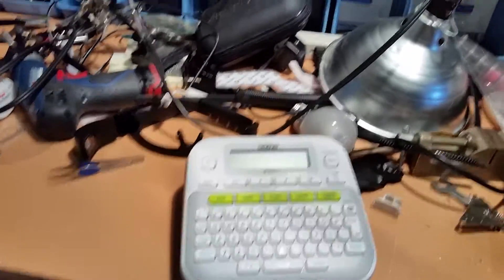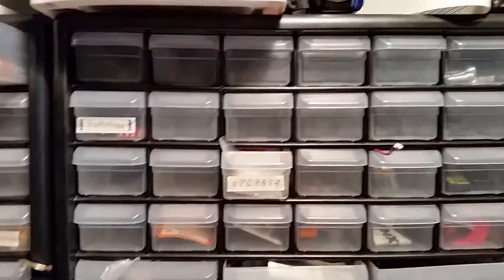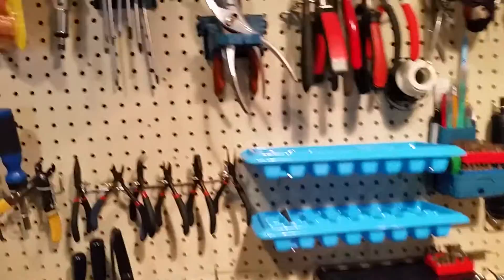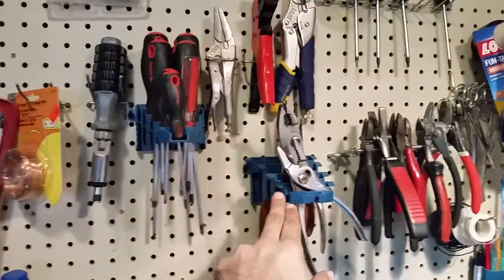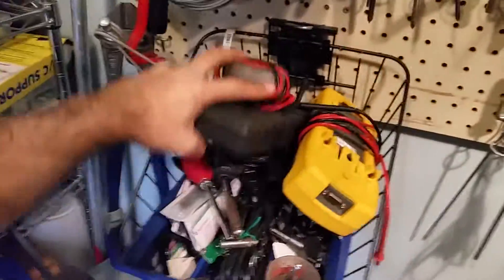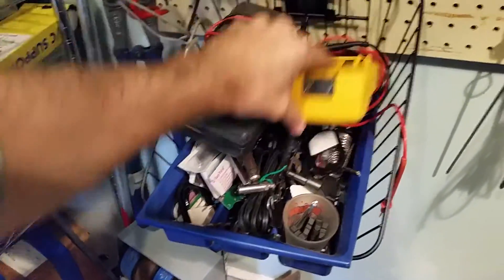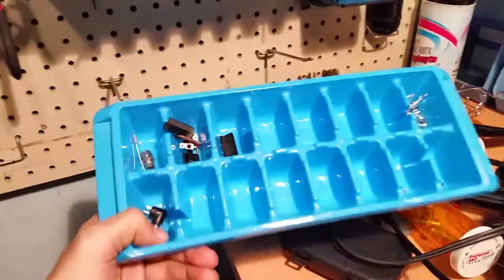I finally got a label maker and I've been playing with it, starting to label some of the drawers — a lot of this still isn't exactly organized. I have these z-axis screwdriver holders and wrench holders, and oftentimes I find myself using ice cube trays or even utensil bins to sort out my various bits, pieces, drill bits, screwdrivers, and parts.